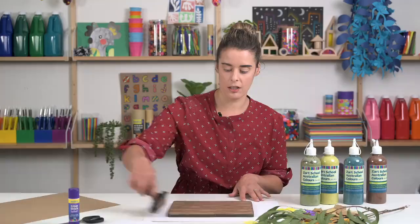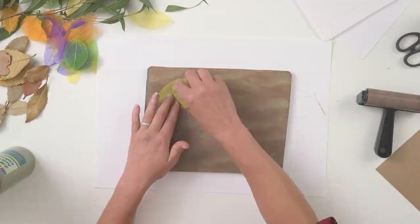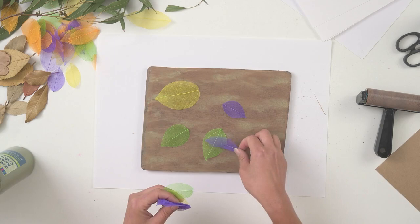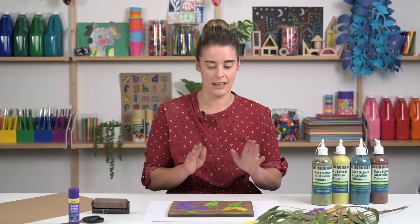Once you've got all of your paint nice and rolled out, what we can do is layer some of our leaves over the top of that plate. You can use a combination of different leaves, or you can stick to the one type of leaf. Staying with my skeleton leaves and placing them across your plate — just be aware, whatever touches the plate, you will get an impression of. Even if I put my finger on the plate, you can see that my fingerprint is there. It's a very fine process which will pick up every single piece of detail.